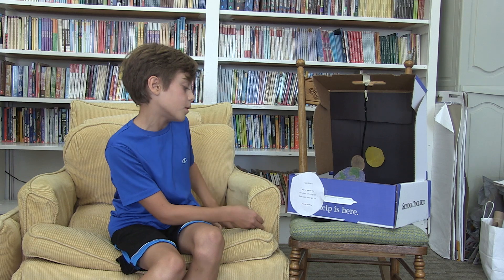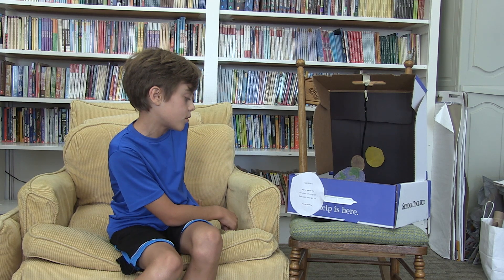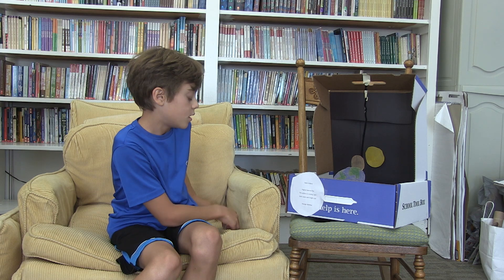The poem's called 'Solar Eclipse' and this is how it goes: August 21st. The eclipse is coming soon. Dark moon and bright sun. And in my name.